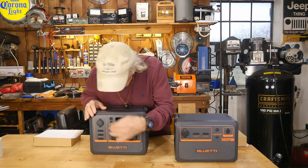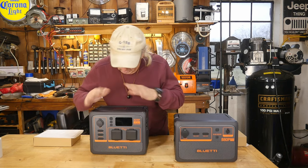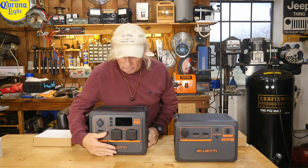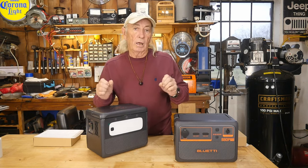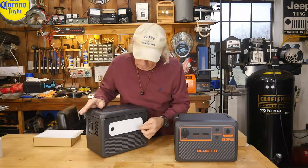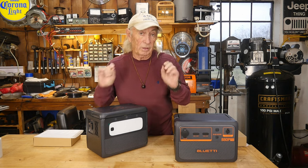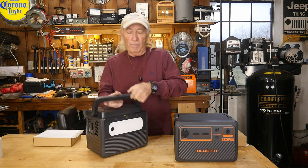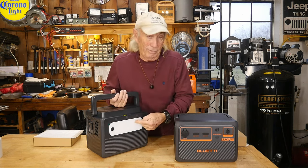Besides all the outputs — two outlet plugs, USB-A, USB-C, and the standard plug — there are nice rubberized switches to turn the power on and off. We also have an emergency light on the backside, which does a nice ambient lamp for camping or emergency lighting, and it also has the SOS flashing mode. That might be a lifesaver right there.